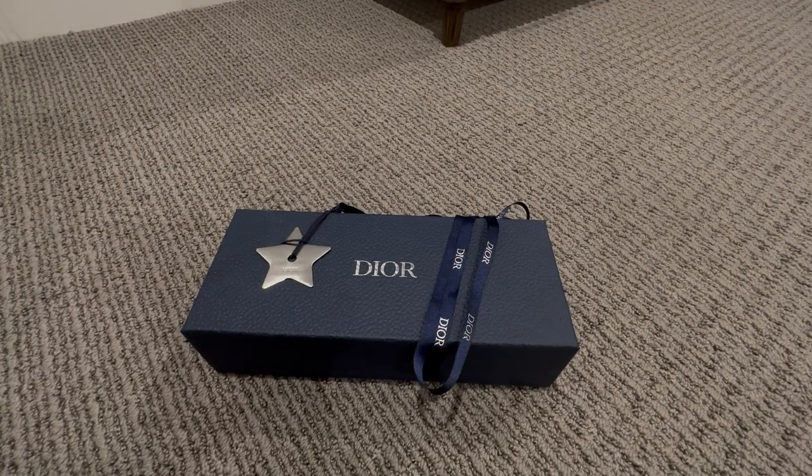Hi, this is a quick unboxing video of Christian Dior CD Diamond sunglasses for men.